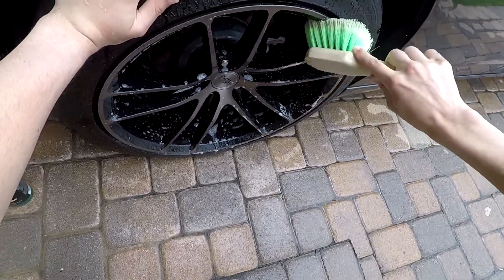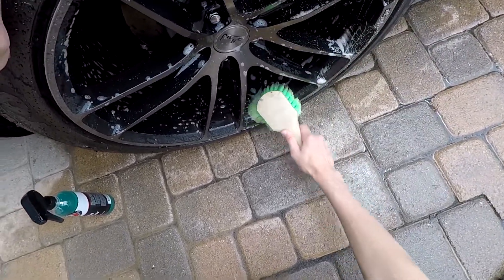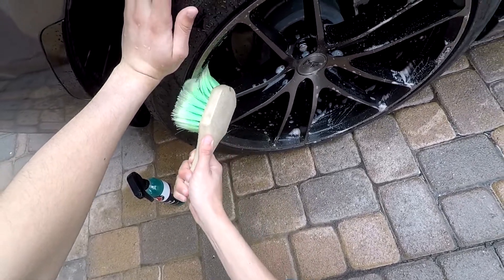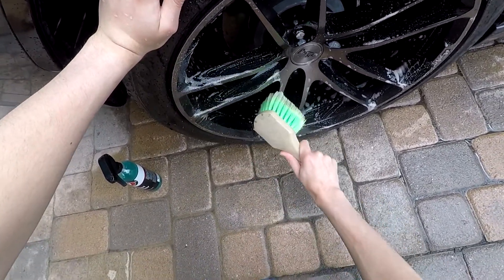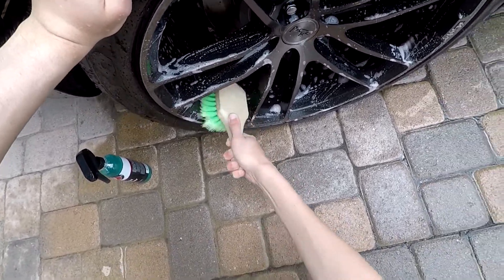This stuff does not smell the best. It doesn't smell bad by any means, but I mean, what are you really gonna expect from a bottle full of chemicals that's supposed to eat up brake dust?